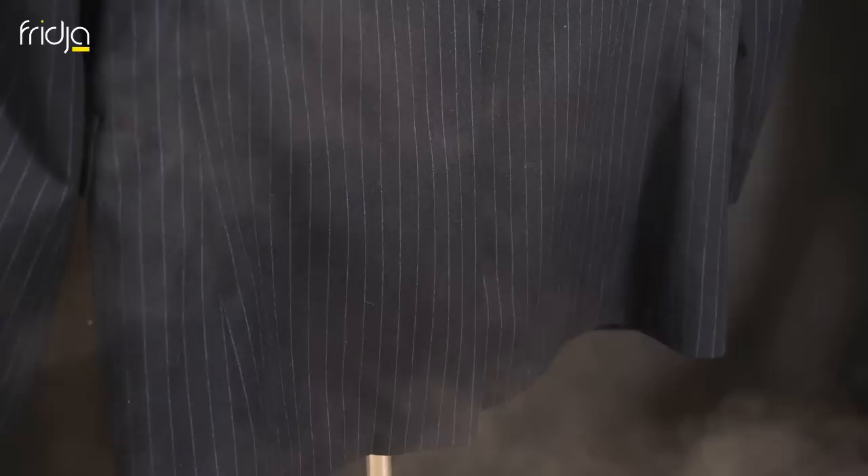Try using the clasp attachment for an especially sharp finish on the back, as shown here. Doing the sleeves is as easy as this.